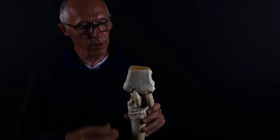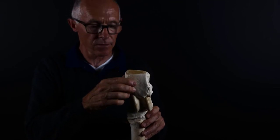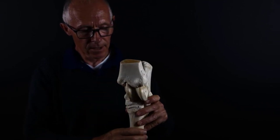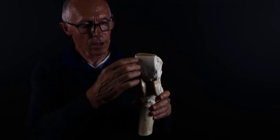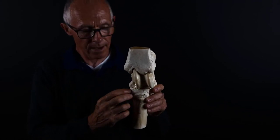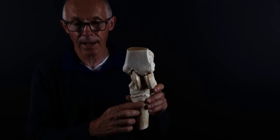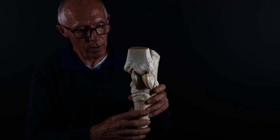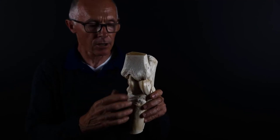We'll begin with the most proximal bone, the tibia. The tibia sits on top of the talus — that bone with these prominent ridges. Below the talus, we have the central tarsal bone, and below that the third tarsal bone, and below that the third metatarsal. It's these bones that form the principal joints we need to be aware of that create the hock.